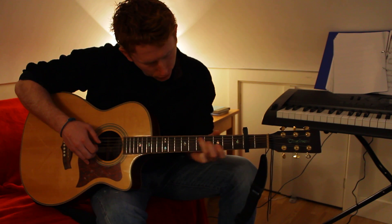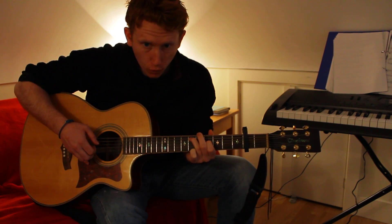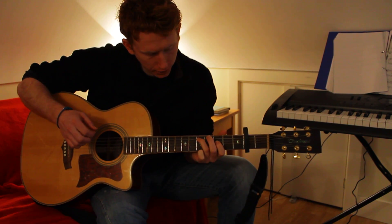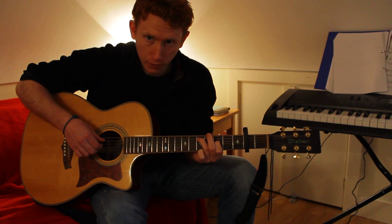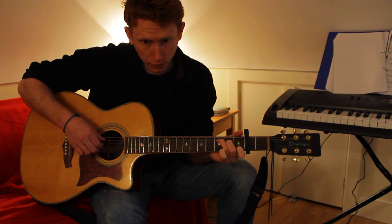Then you're going to come up to the sixth fret on the A string, hold that down, and on the D string hold down the fourth fret, and play those two. Then bring it down to the fifth and the third fret and play the same again, then come and do a C chord playing just those two strings.